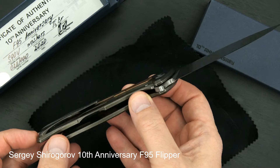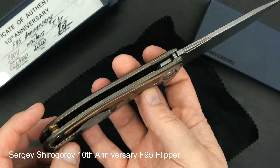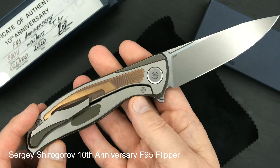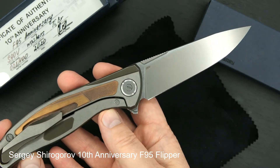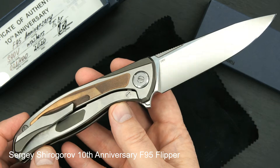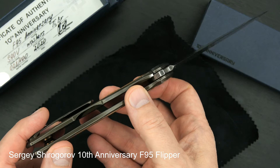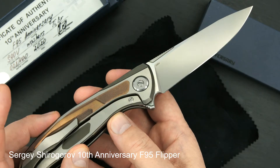3D tip-up milled pocket clip with hidden hardware. Speaking of the hardware, the pivot hardware is just beautiful as you can see.